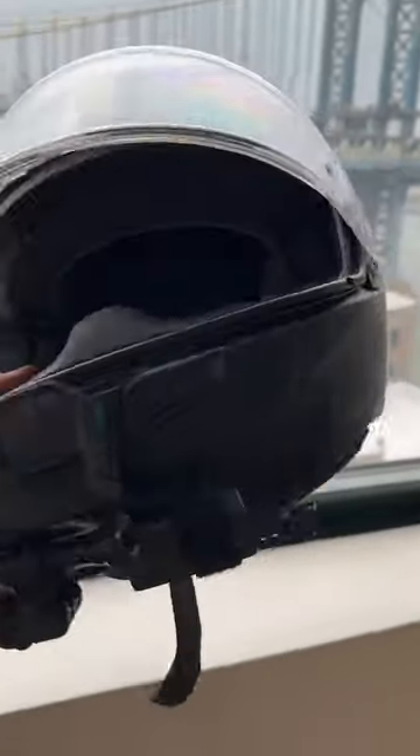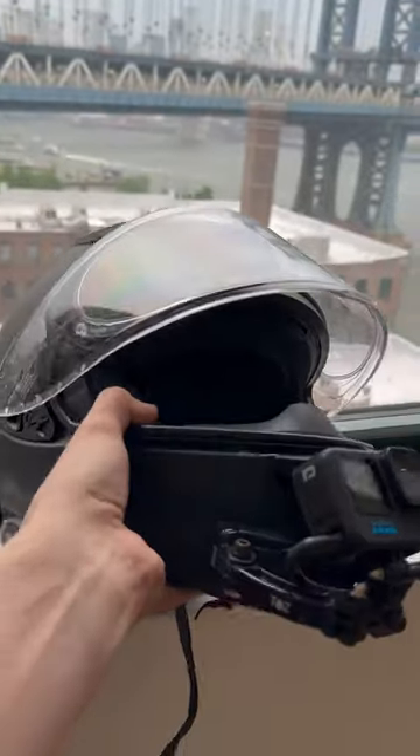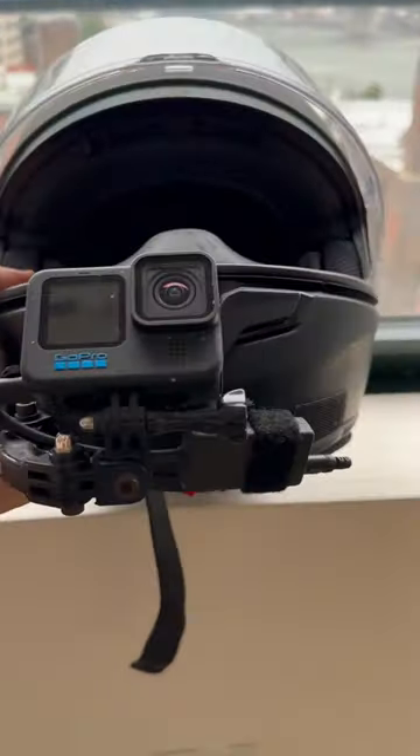So this is my motor vlogging helmet setup. I rock a RF 1400. I got a GoPro 11, got this arm over here, got the soundblock velcroed with a microphone attached.